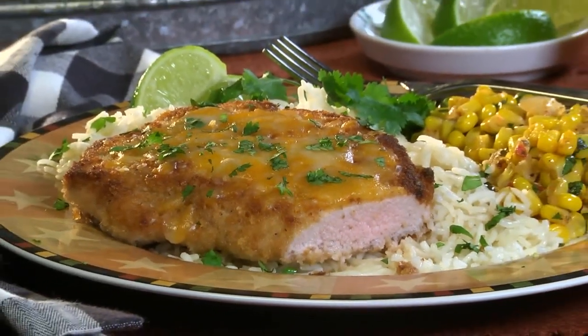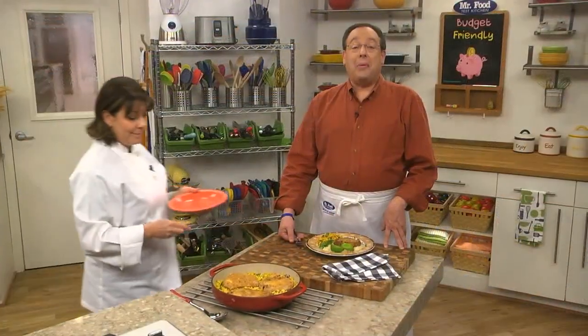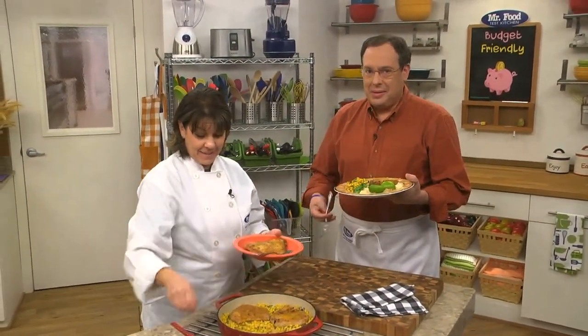To get the recipe for what we call our southwestern pork chops, all you have to do is visit our website. I'm Howard in the Mr. Food Test Kitchen with Kelly, where today we found an easy skillet way for you to say, "Ooh, it's so good."